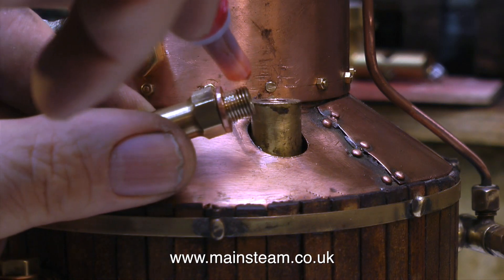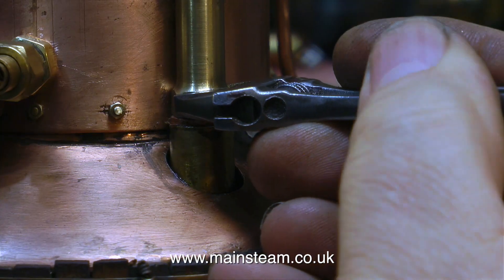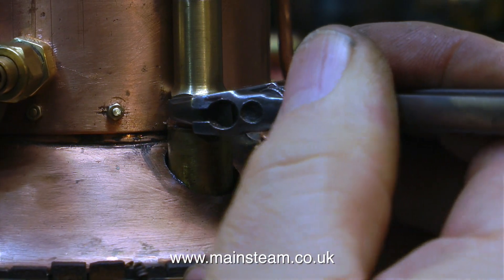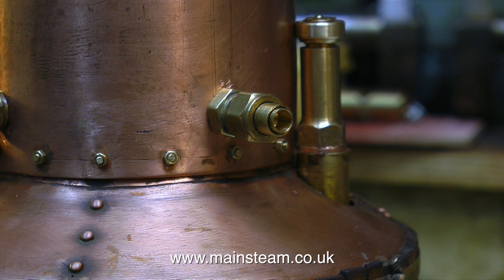So with the copper washer in place and a little bit of Loctite 542, it's now time to fit the safety valve to the boiler. The hexagon part of this safety valve is very close to the copper part — very close indeed — but it goes in okay and it's nice and tight. I have to confess that I did reduce the diameter of the locking ring in the lathe because it was just too tight against the vertical copper part of the top cap of the boiler.